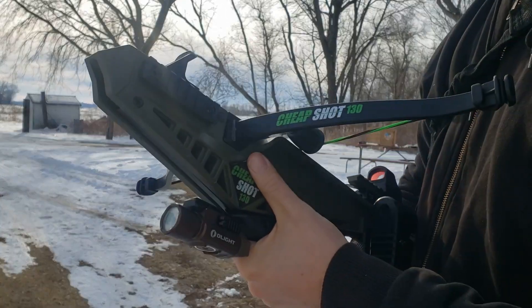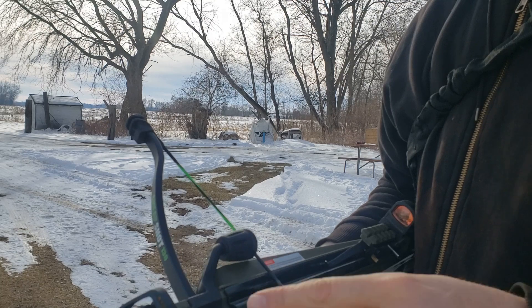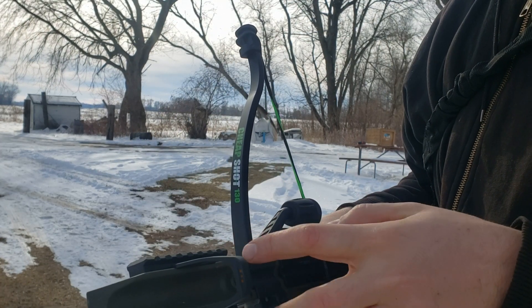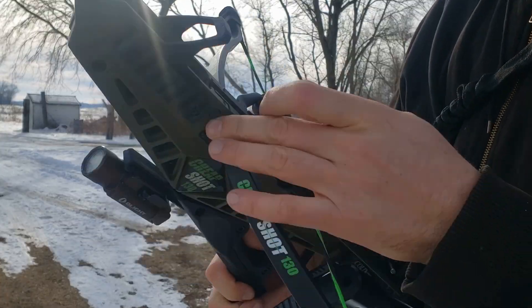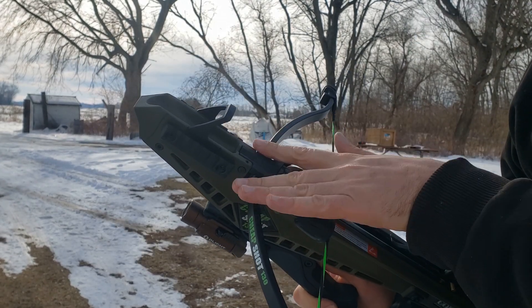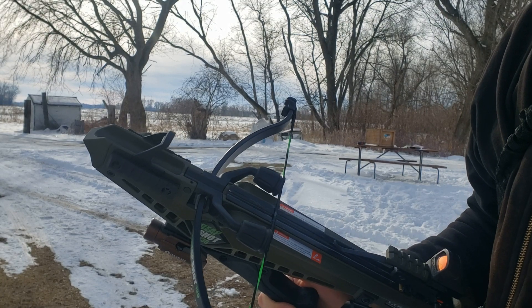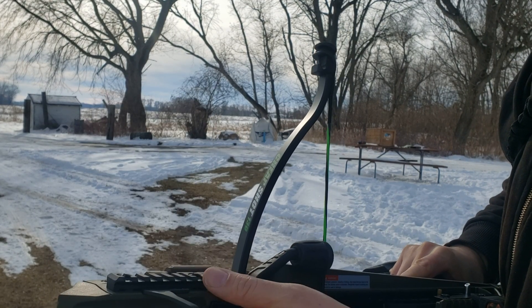One of the bigger qualms people have with this is accuracy. Part of this comes from the fact that this is just a regular D-shaped set of limbs with no real centering device other than some guidelines — which you can't see because I've got them covered with tape — and a set screw to make sure they're centered. If you accidentally bump the limbs left or right, you're going to shoot left or right.